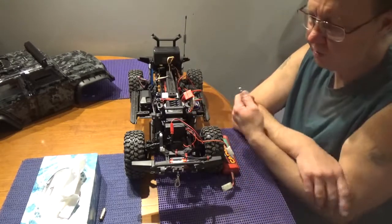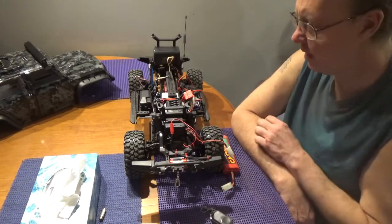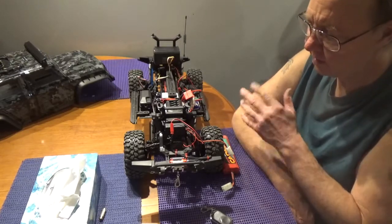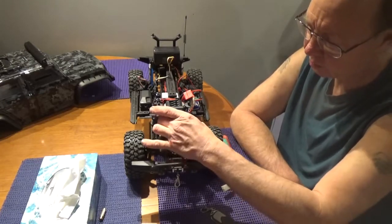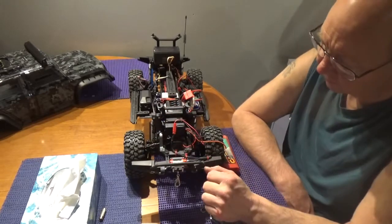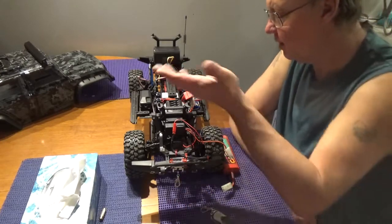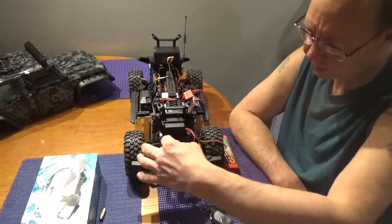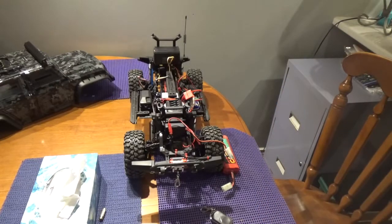The box is not waterproof, obviously. It also doesn't come with any mounting hardware. I had some 3M tape left over from my dual sound kit that I didn't need, so I used both pieces across the full width of the box and mounted it in front of my servo — figured that was the best place. It also really shortens up the wires, which is a nice bonus.